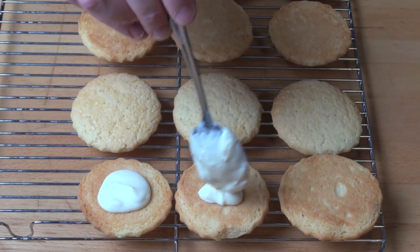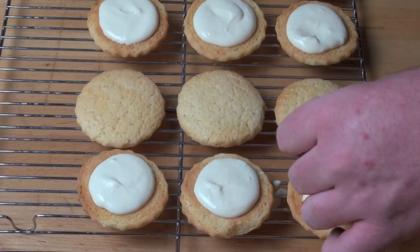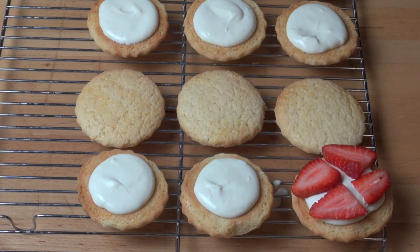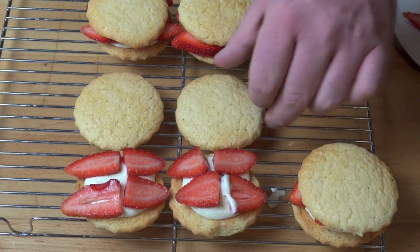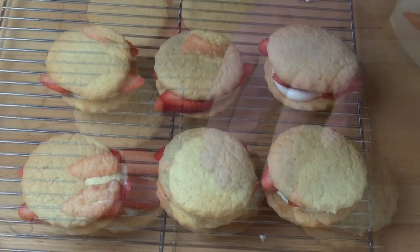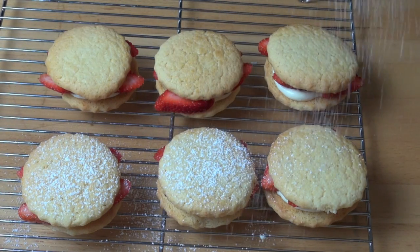It'll work just as well — add in your vanilla and icing sugar and it will be absolutely lovely. Top each one with some beautiful slices of fresh strawberry, then simply top each one with the other cookie.